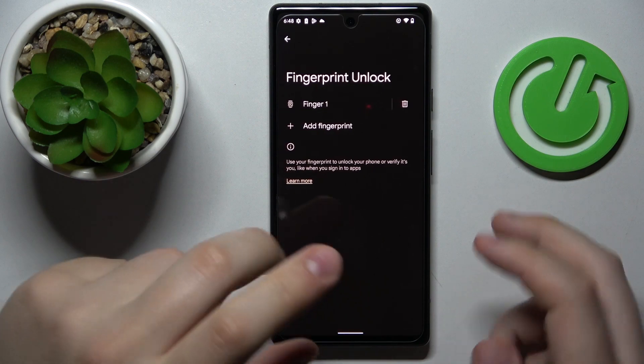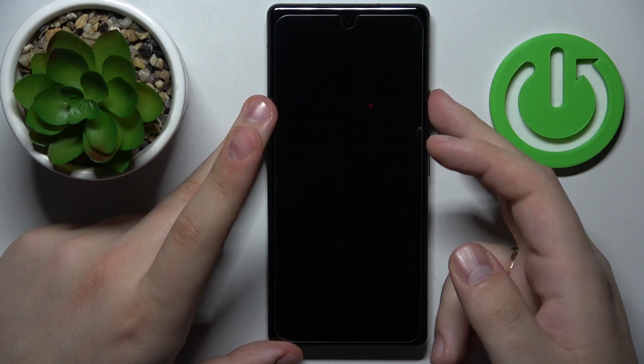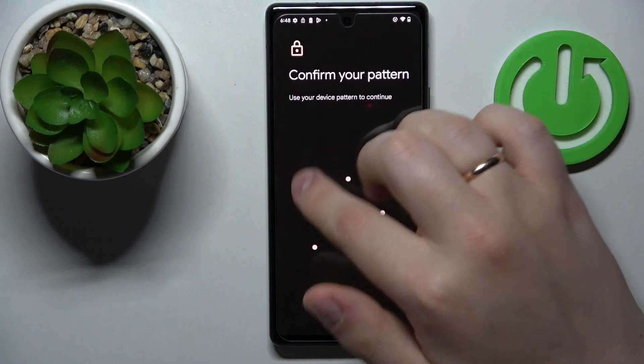All ready. As you can see, we have successfully added the fingerprint, so let's test it out. As you can see, it works without any issues at all.